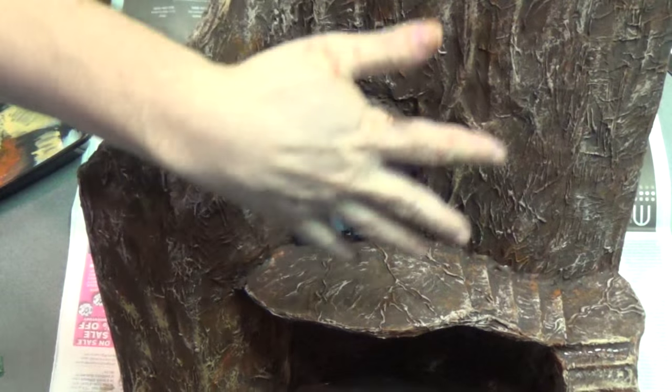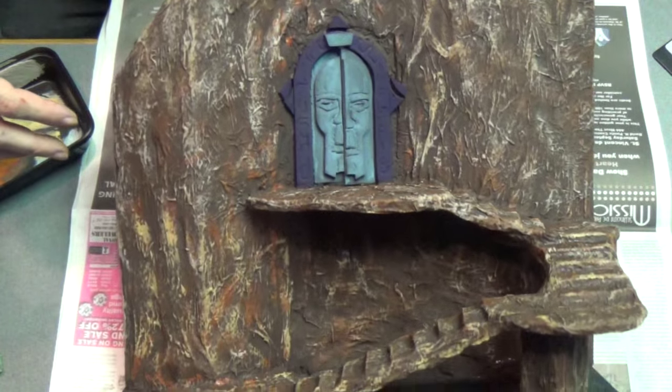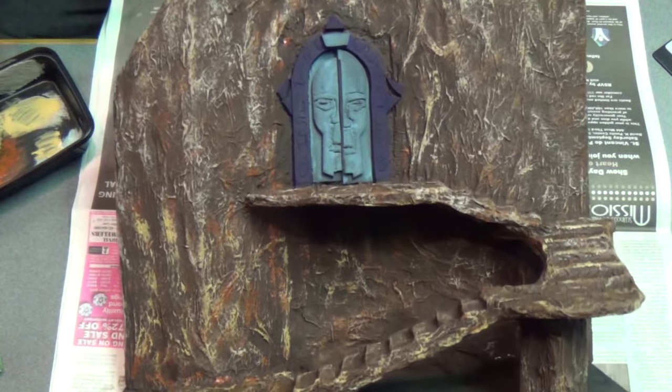So I finished it up, got it all painted, and really look at that — I really like the look of that. Looks really nice.